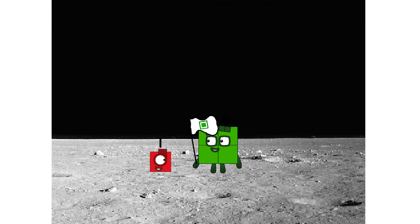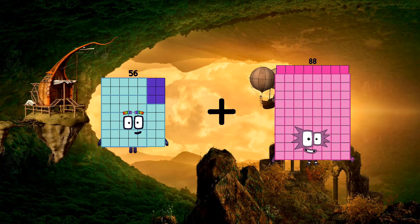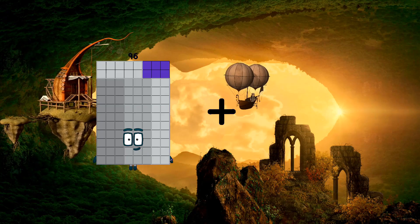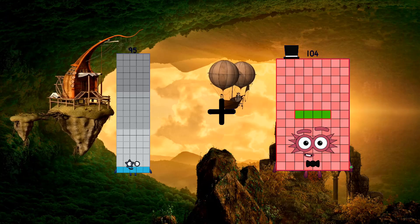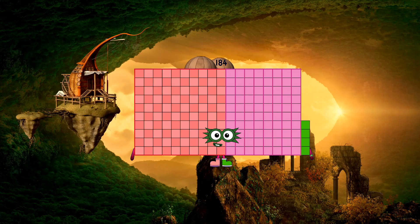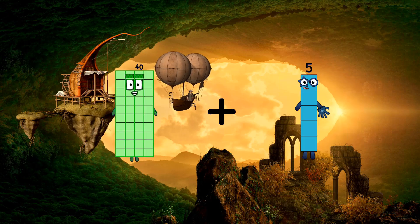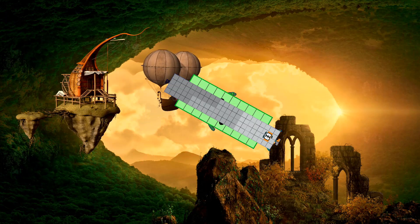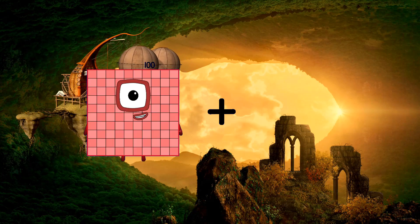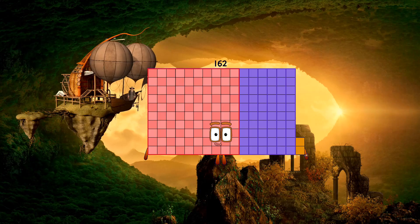Hello. Looking for this? Fifty-six plus eighty-eight equals one hundred forty-four. Ninety-five minus equals eighty-nine, equals one hundred eighty-four. Forty plus ninety-two equals one hundred thirty-two. One hundred plus sixty-two equals one hundred sixty-two.